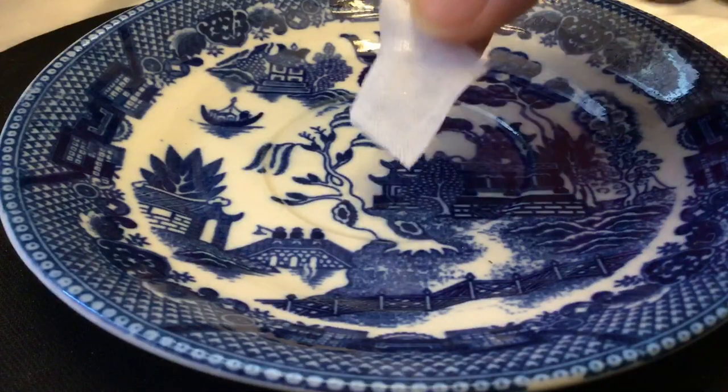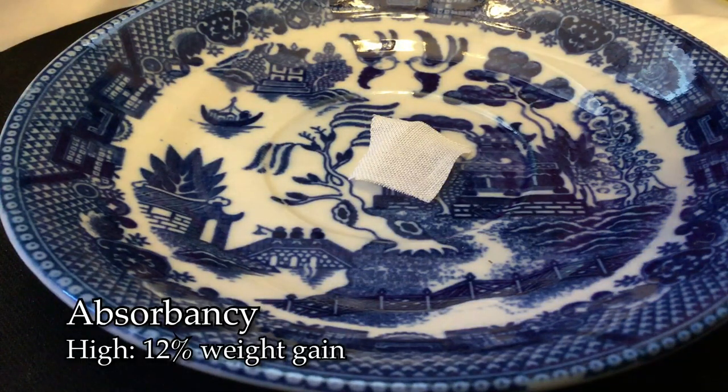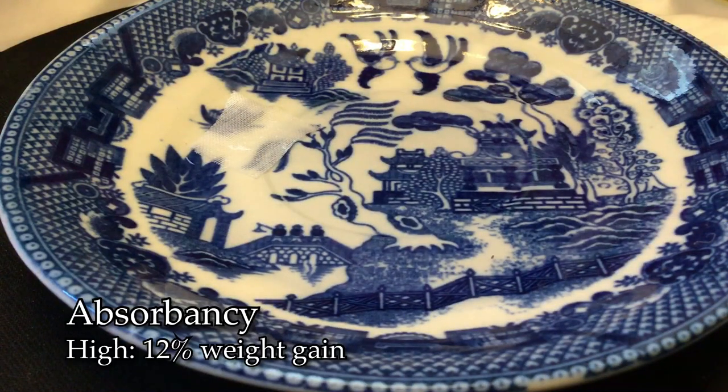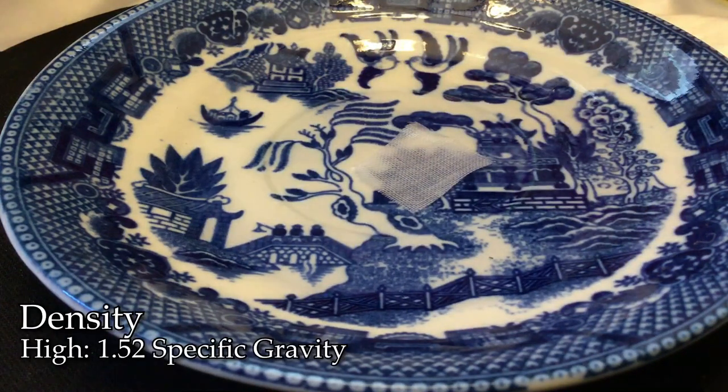It crimps quite easily. This textile has a very high absorbency rate, being able to absorb up to 12% in weight gain, and has a high density with a 1.52 specific gravity.